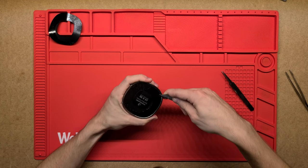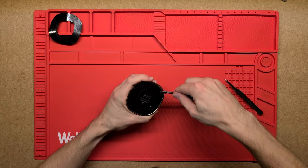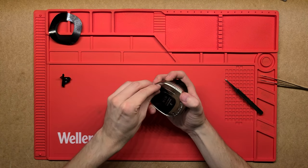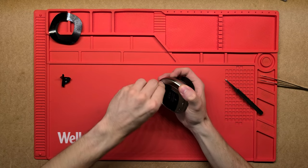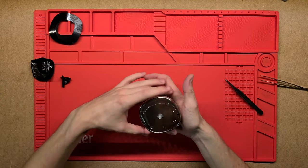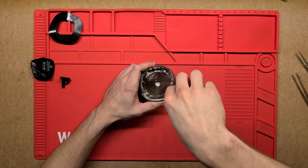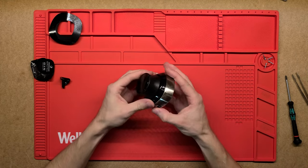Alright, let's go. There you go — just four Phillips screwdrivers screws. Alright, there we go, so hopefully this comes apart now.